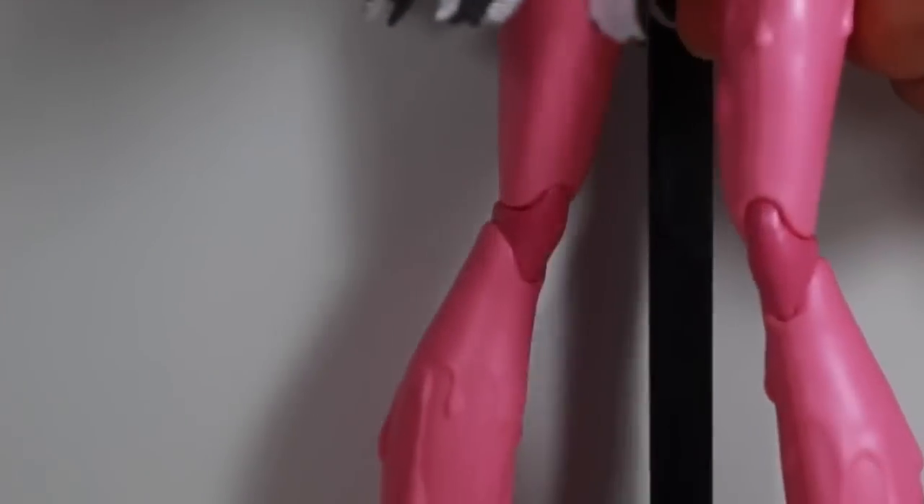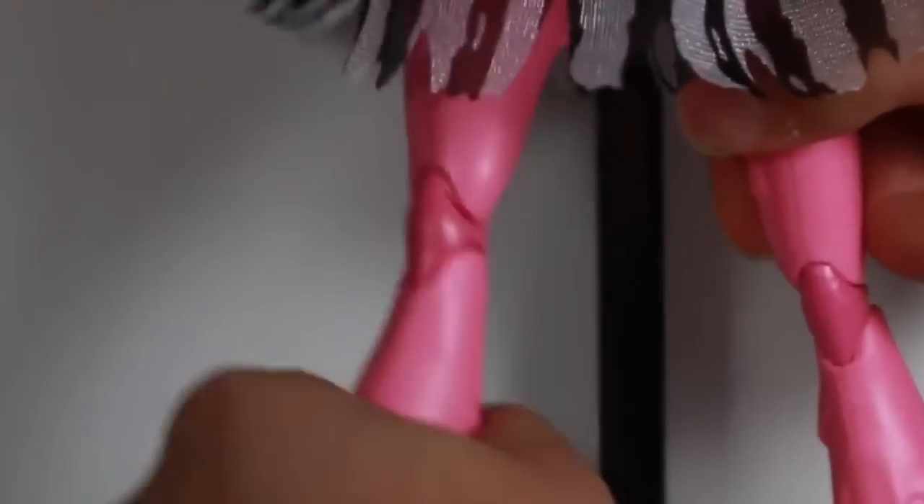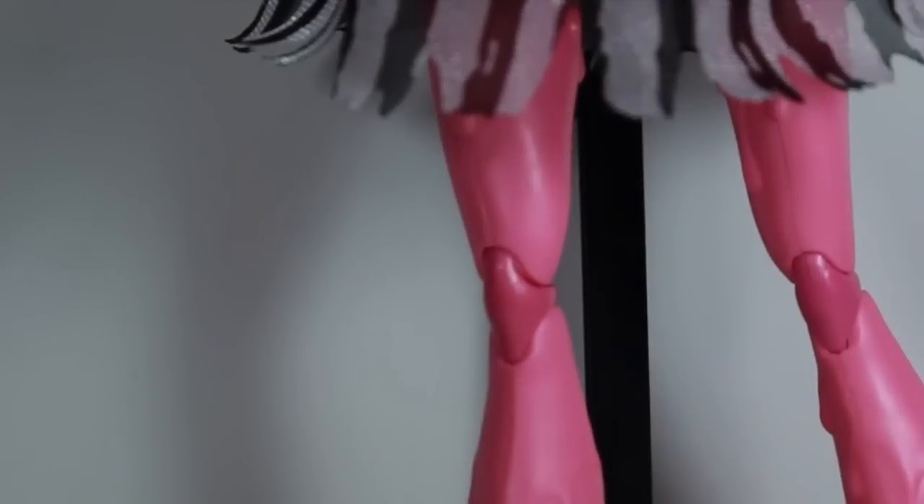As we work our way up her legs, they are blob-like. I know they have different joints, but it doesn't come out or anything — it is posed differently. You can move her leg and thigh and twist it and everything, so it's a bit different.